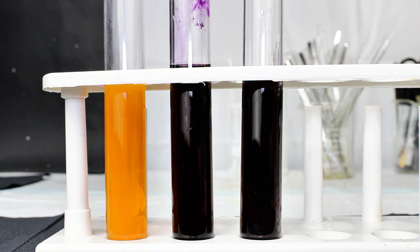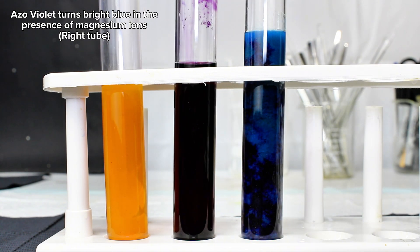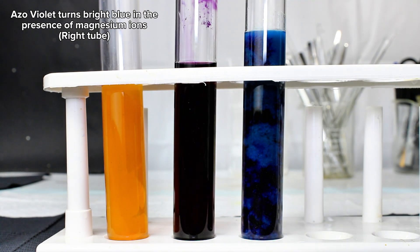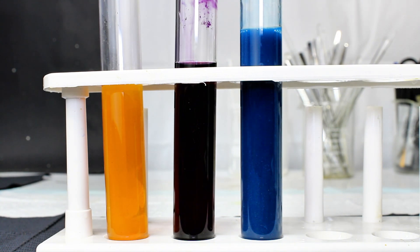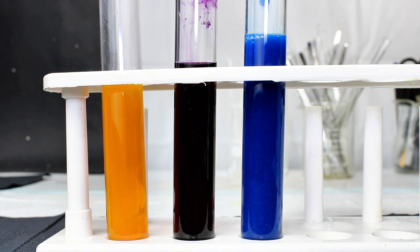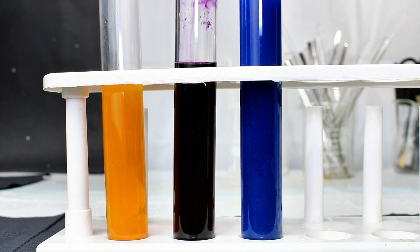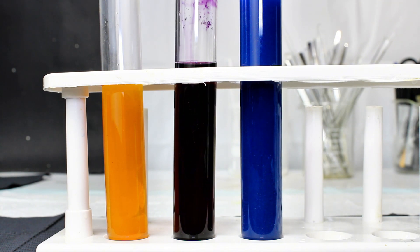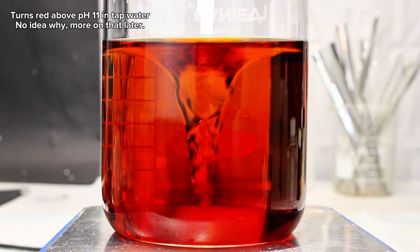Another cool thing about Azo Violet is that it can be used to detect the presence of magnesium ions, and will turn an incredibly deep blue upon reaction with magnesium sulfate in a weakly alkaline solution. I also got a bit of noticeable precipitation a few times I tried this, and I'm really still not sure why, or if this is normal, but it looks pretty cool anyway. I got a good bit of footage messing around with this stuff, which you can hang around to watch if you're interested.